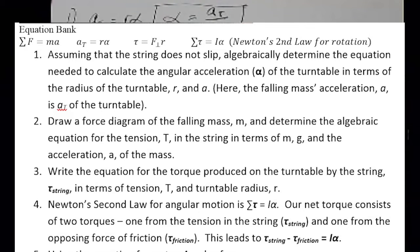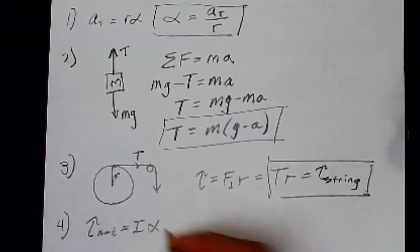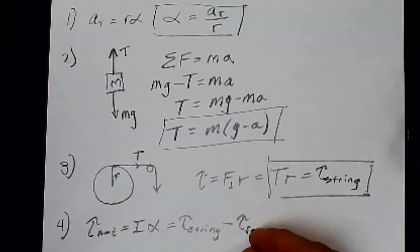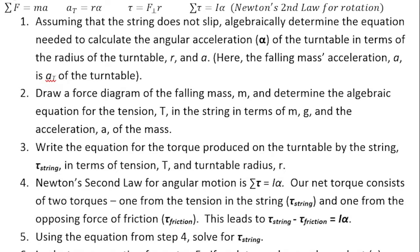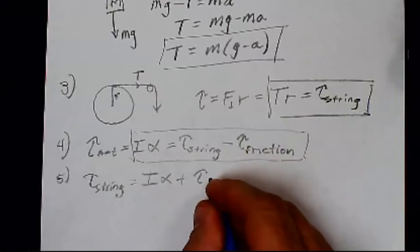Number four: Newton's second law for angular motion is the sum of torques equals I times alpha. Our net torque consists of two torques — one from the tension in the string and one from the opposing force of friction. So the net torque equals I alpha, where the net torque is the torque from the string (positive, in the direction of motion) minus the torque from friction (negative). Solving for the torque from the string: T_string equals I alpha plus the torque from friction.